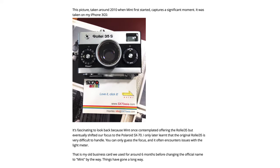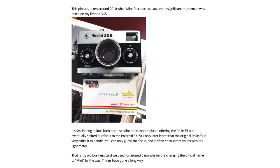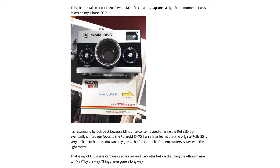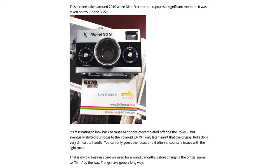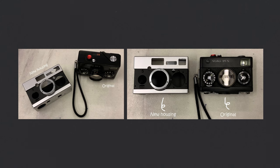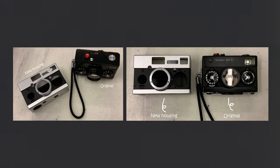It continues on to say it's fascinating to look back, because Mint once contemplated offering the Rollei 35 but eventually shifted their focus to the Polaroid SX-70. They only later learned that the original Rollei 35 is very difficult to handle — you can only guess the focus, and it often encounters issues with the light meter. The update then shows a photo comparing the old Rollei 35 body with the new Mint Rollei 35 housing.